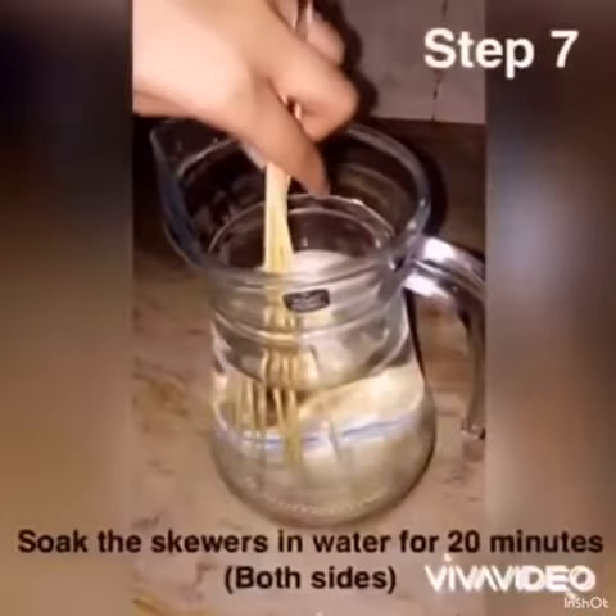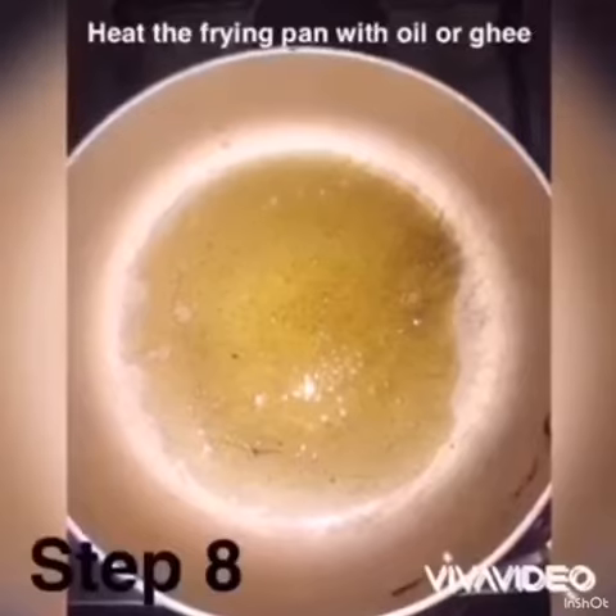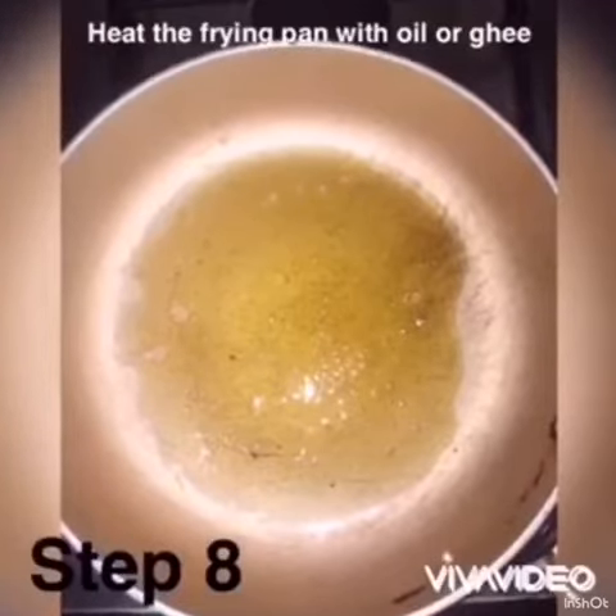Soak the skewers. We can add ghee or oil in the frying pan. Here I am putting the Bihari kebab on the skewers.